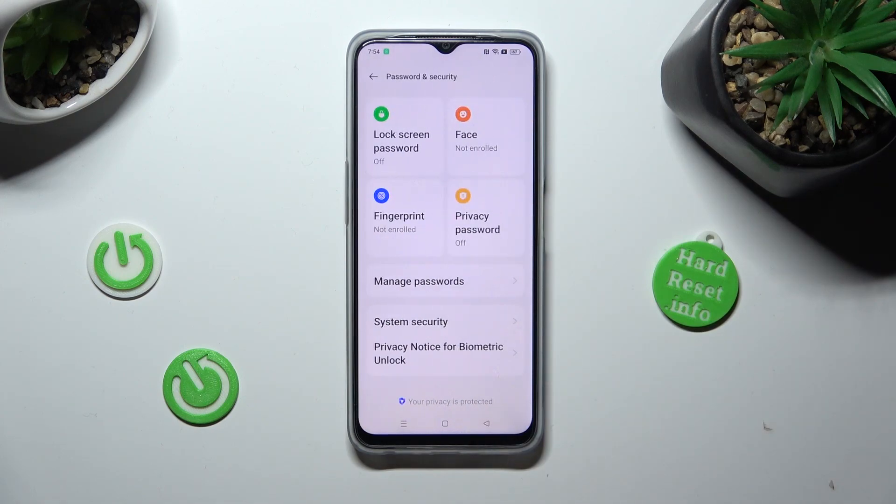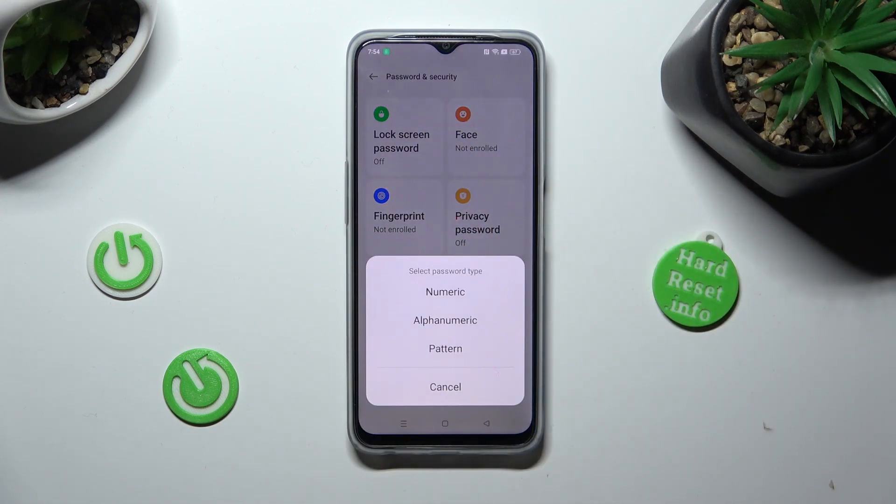Now click on Lock Screen Password and pick the best type for you: numeric, alphanumeric, or pattern.